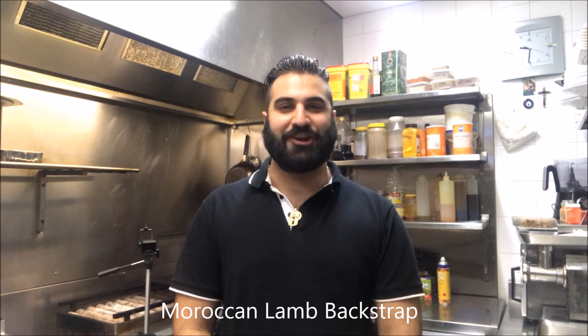Hey everybody, today I'm Henry's How To's and I'm going to show you how to make Moroccan lamb backstrap. Let's get straight into it.